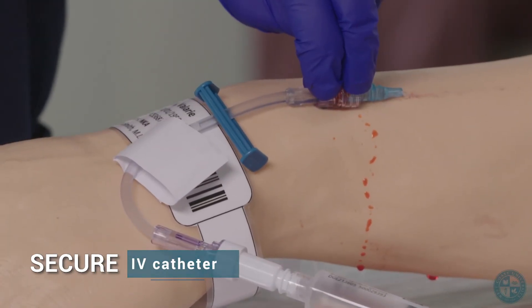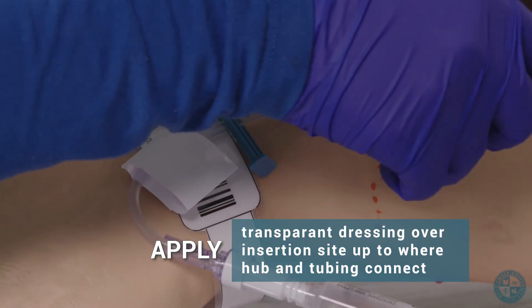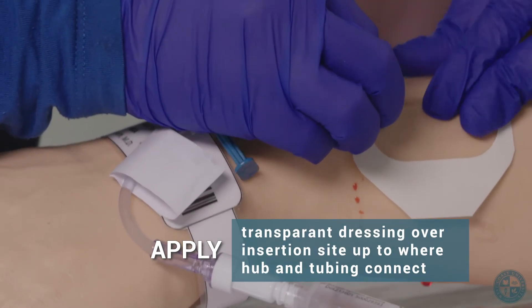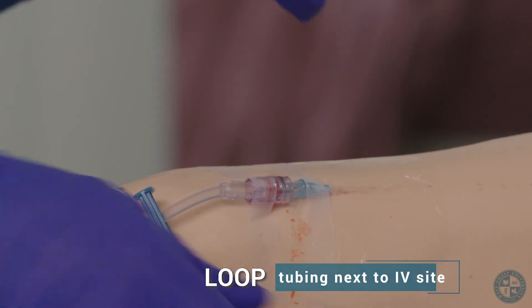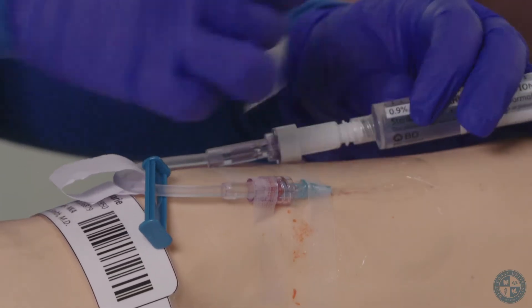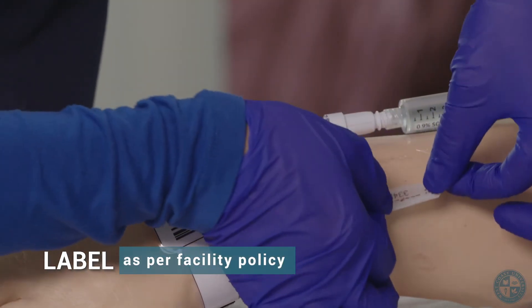Secure IV catheter. Apply transparent dressing over insertion site up to where the hub and tubing connect. Loop tubing next to IV site. Tape to patient's arm. Label as per facility policy.